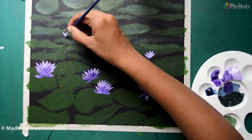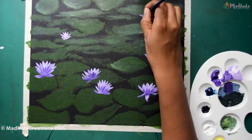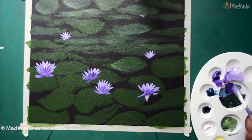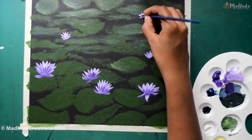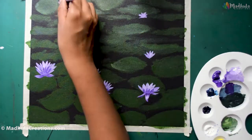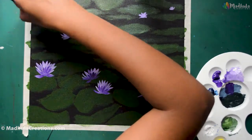Once you finish the foreground flowers, you can do a little bit of mid-ground and background flowers. You don't need to go into too much detail with these flowers — just an outline and a depiction of the flower will do. Some can be smaller and some can be larger as well.